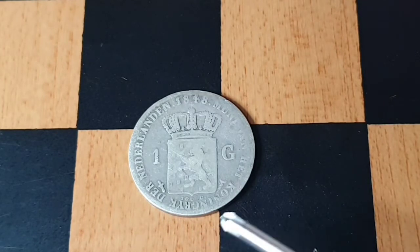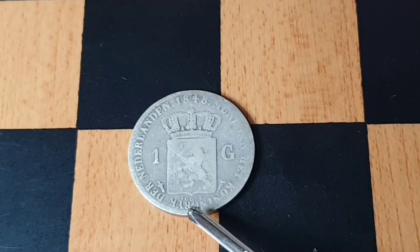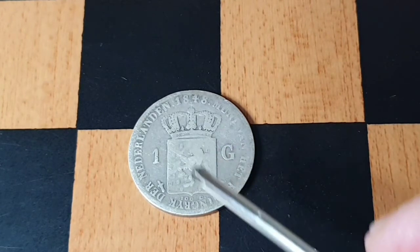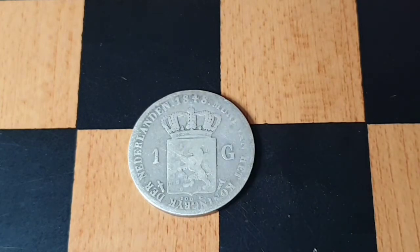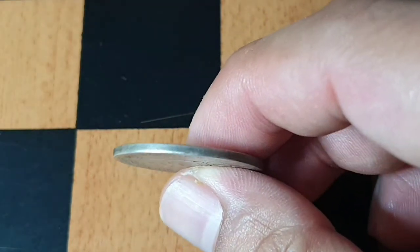we can see the coat of arms with the crown, divided by the value 'one gulden,' and the letterings all around it that translate to 'the Kingdom of the Netherlands.' We can also see '100 cents' below, and a rampant lion holding a sword.